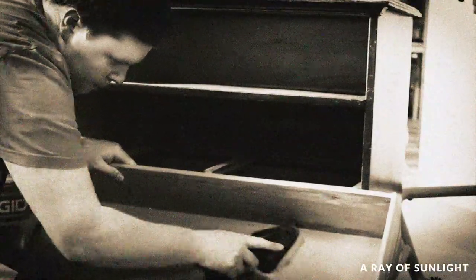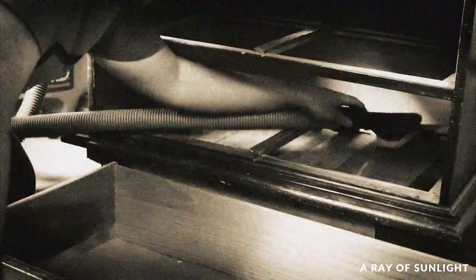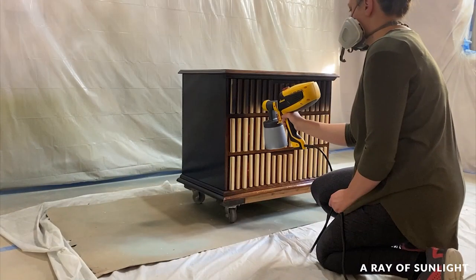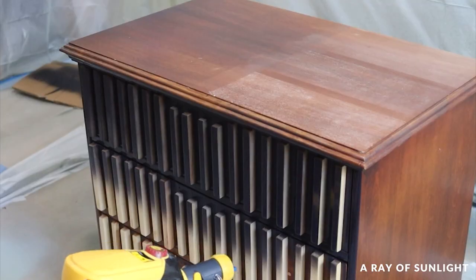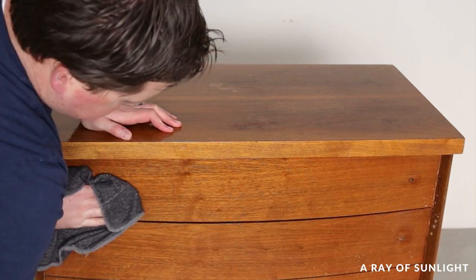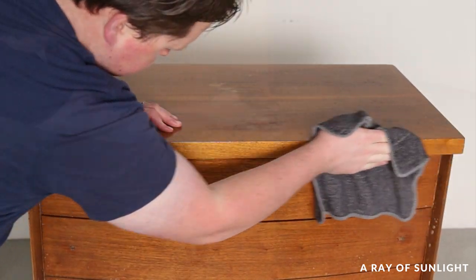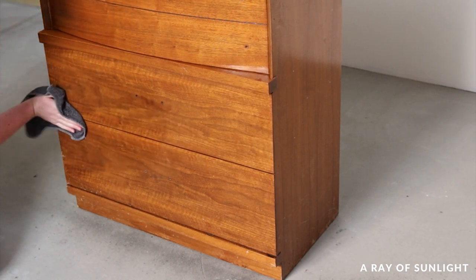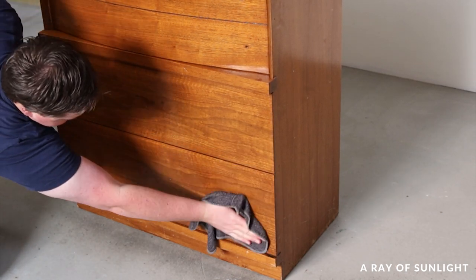Sometimes he helps with some things like cleaning or scuff sanding, and he always helps with moving and lifting the furniture. But the painting and finishing is always my job. Of course, I was around to help him out, and probably stress him out even more. He is such a good sport, so without further ado, here's how it went down.